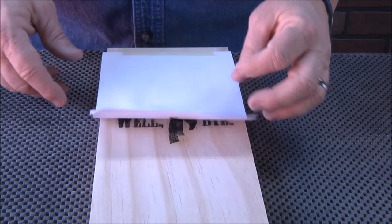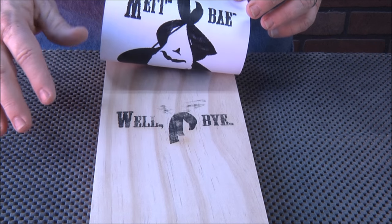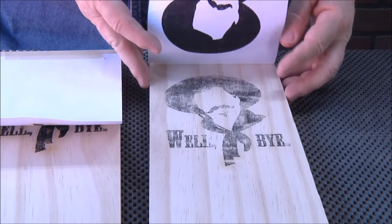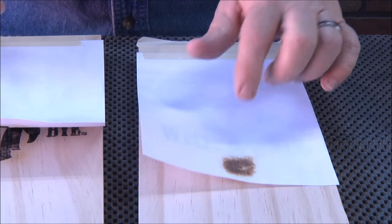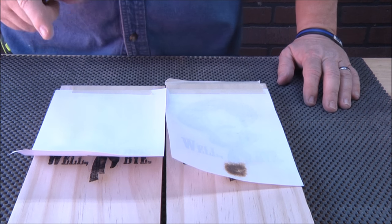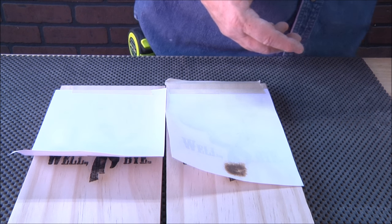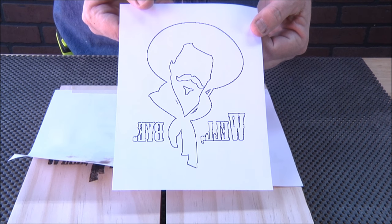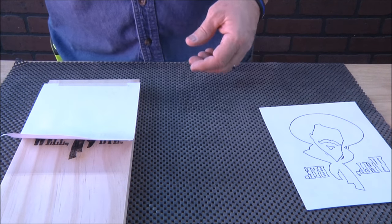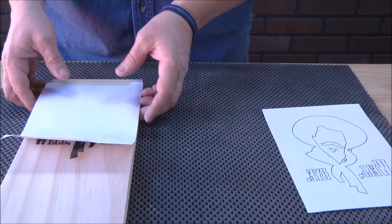Sorry about that — our card got full so we had to splice this together. Anyway, this actually transfers pretty well. Here's one I had done earlier the same kind of way — it looks okay, I could go over it again and get it darker. But what I realized — and you'll see this in Morgan's video — is that in Rapid Resizer you can actually make your images just an outline. So I'm going to show you this version printed on a laser printer.